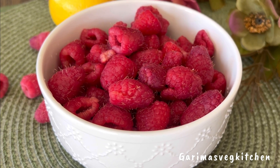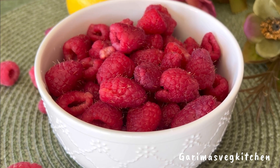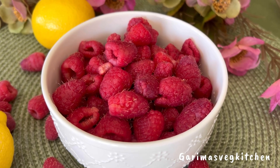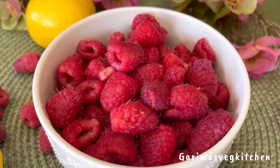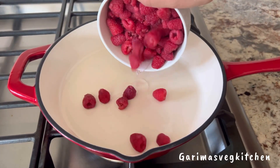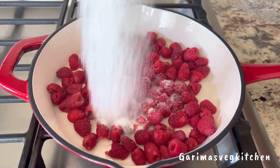Here I have taken some wonderfully plump, juicy, and flavorful raspberries. Personally, I feel that when it comes to jams, there is no other berry that delivers the flavor punch like raspberries do. The first step is to thoroughly wash and dry the berries, and then add them to a saucepan.